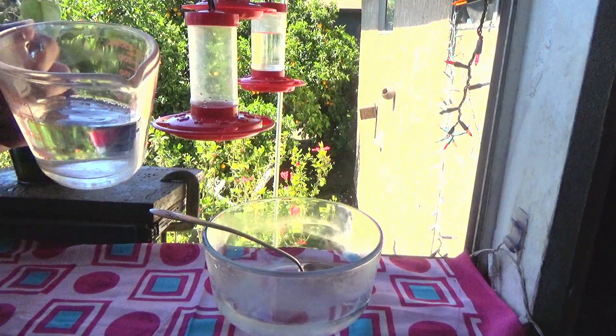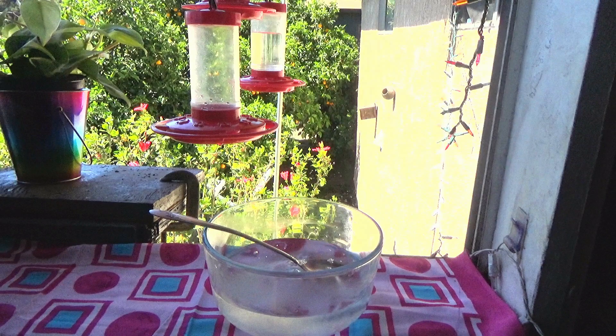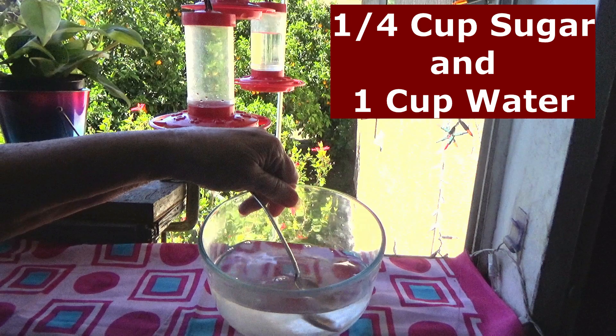Now you're going to top it off with a half a cup of cold water. If you can drink your water, they can drink your water. And that is it — you're done. You just made hummingbird nectar, ready to fill your feeders with.